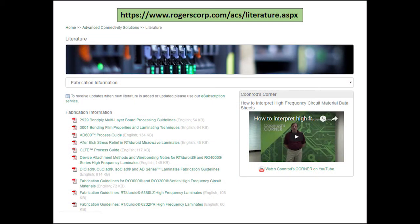Rogers Corporation has the resources available to help PCB fabricators demonstrate the capability to process PTFE materials. Technical service engineers will visit factories to advise and train process engineers. Detailed processing guidelines are also available on the Rogers ACS website.